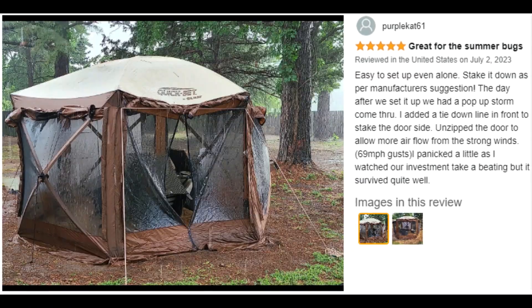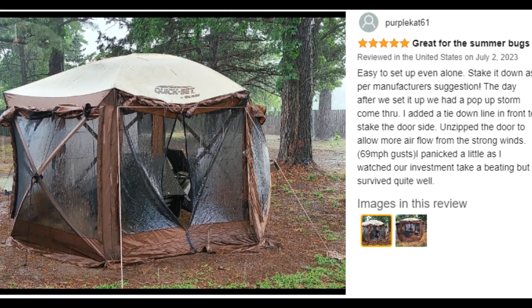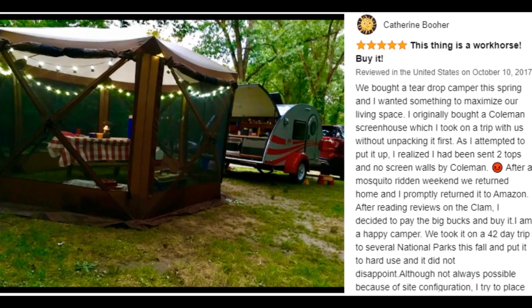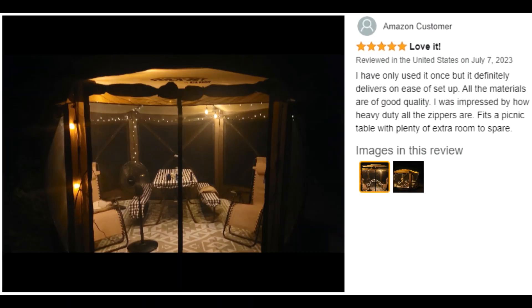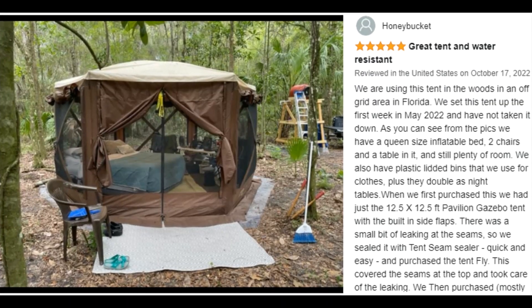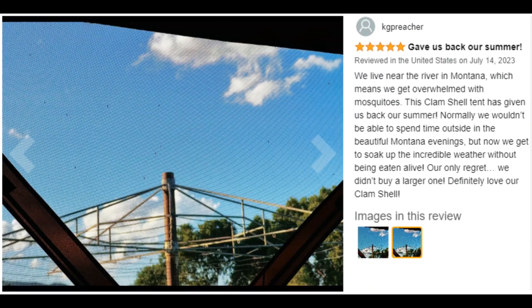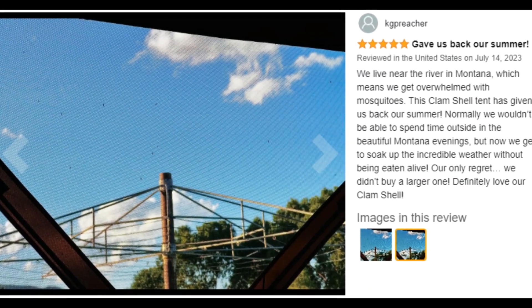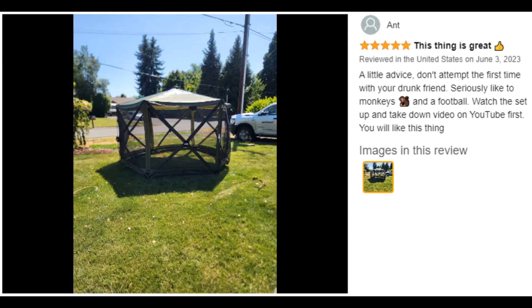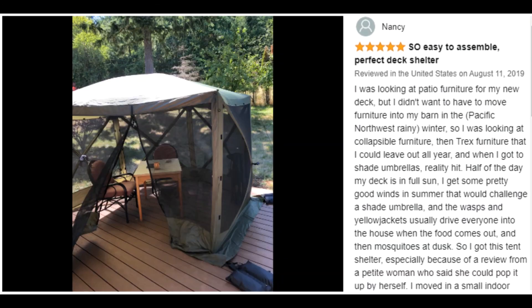Enjoy the outdoors in your Clam Quick-Set Venture Portable Outdoor Gazebo Canopy. This pop-up canopy is designed to provide shelter and protection from the elements while outdoors. Ideal for decks, camping, picnics, and sporting events, this five-sided outdoor gazebo keeps the elements from ruining your day and accommodates up to six people.